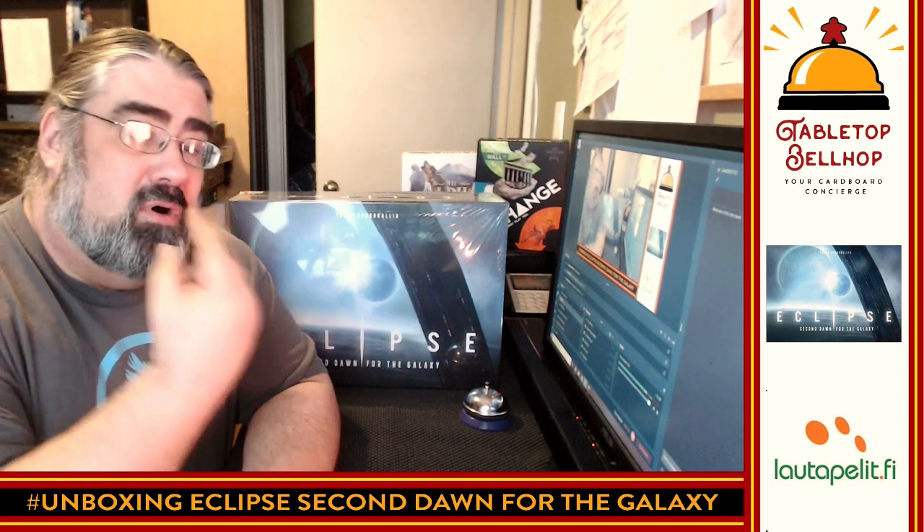Hello and welcome to a Tabletop Bellhop Board Game Bag Check. I am Motuzano, the Tabletop Bellhop, your cardboard concierge, answering your gaming and game night questions and striving to make everyone's gaming experience better.